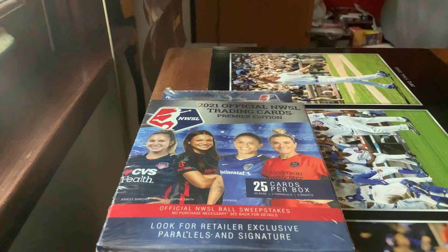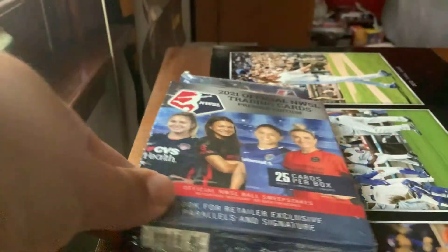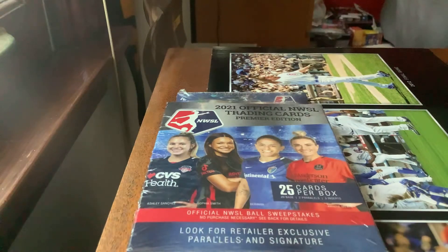Hello everyone, welcome back to the channel. I'm here on YouTube doing another pack opening video today. I'll be opening a new product I got a few weeks ago at Meijer. These are 2021 official NWSL trading cards of the National Women's Soccer League — 25 cards per box, basically a hanger pack, based on what it looks like.